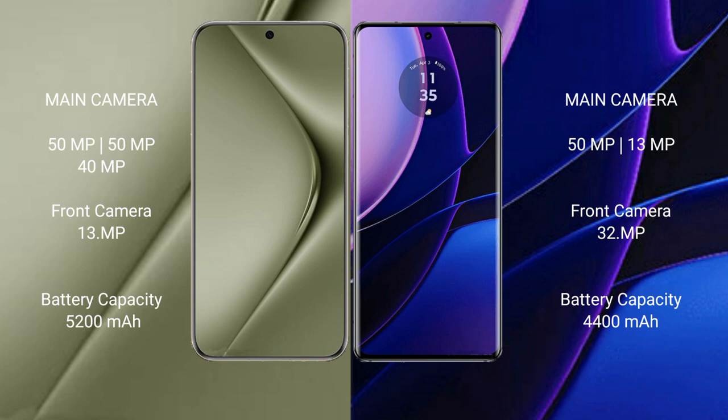The Huawei Pura 70 Ultra features a rear triple camera setup: 50MPx, 40MPx, and 12MPx. The Motorola Edge features a rear dual camera setup: 50MPx main camera and 13MPx secondary, plus a 32MPx front camera.